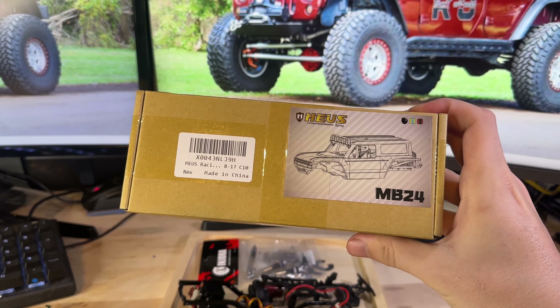What's going on everybody, welcome back to the channel, hope you're having a great day. Today we're building an MB24. Every part you see me use today in this video will be linked down below in the description for you guys to pick up if you want to build your very own. Keep in mind we are still giving away that SCX24 at 1500 subscribers — all you have to do to enter is subscribe to the channel and comment 'done' down below.